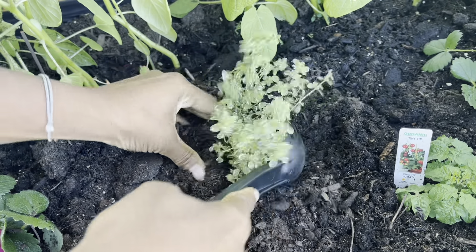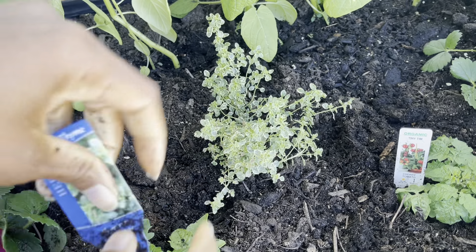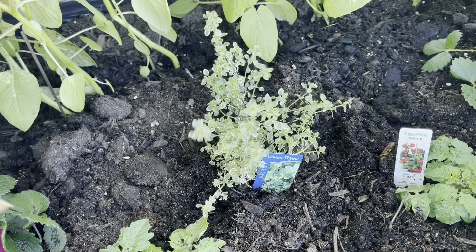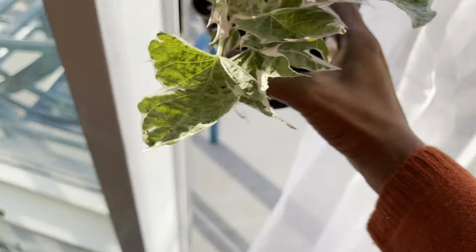Since this is a balcony, I'm planting the veggies a little bit closer than normal. Sometimes it gets windy, and what I find is when I plant the veggies in a cluster, they're able to brace on each other and act as a wind buffer.